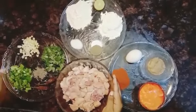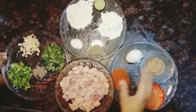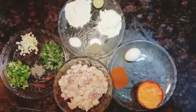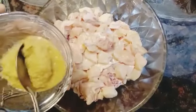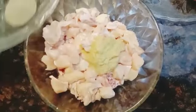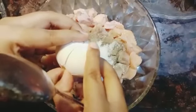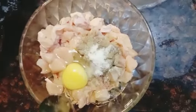Let's begin. I have taken boneless chicken — you can also use with bones. I'll be marinating it with ginger garlic paste, black pepper, salt, and one egg. Mix for a while.